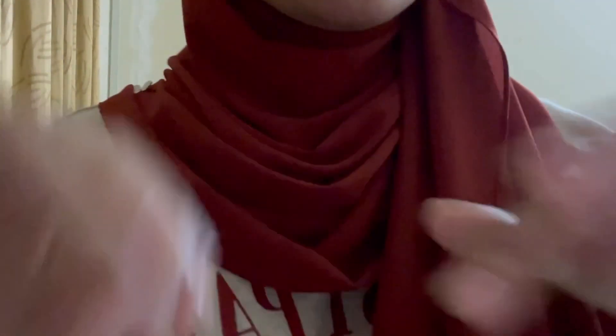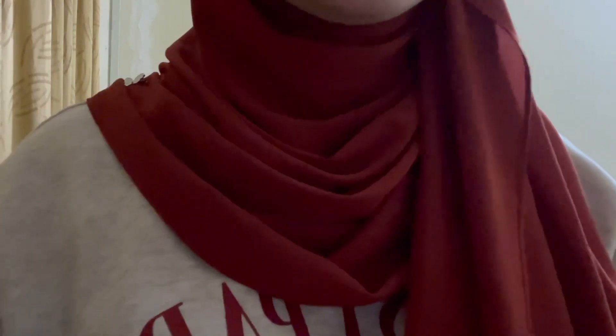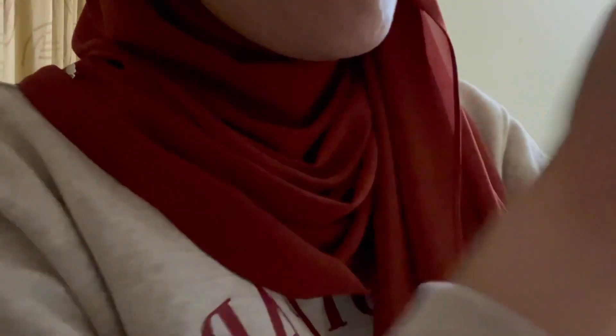You want me to pull your fingers or your toes? Yeah, so we're gonna do your fingers first. Alrighty — one, two, three, four, five. One, two, three, four, and five.